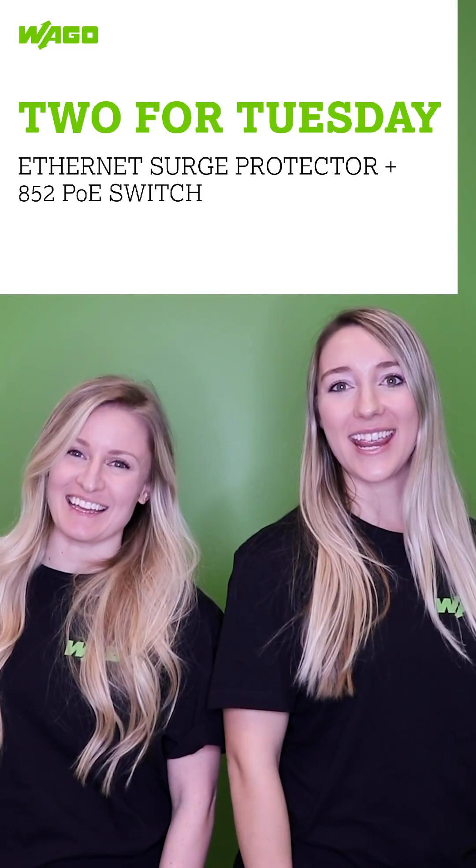It's 2 for Tuesday! Everyone knows what this is — it's a household surge protector. But did you know that this is a surge protector too? The big question is: how does it work?